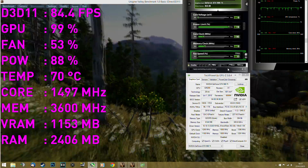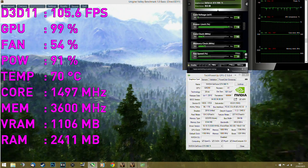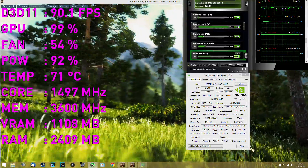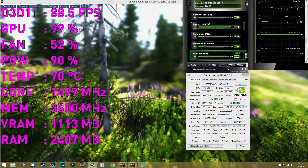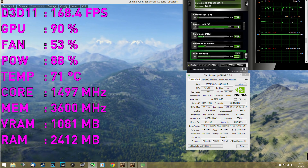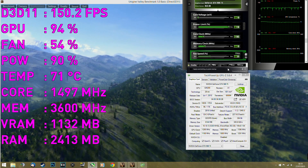It seems like none of the 980 Ti's are able to go past the 1500 MHz mark — that's just the way it is. I didn't use any overvolting because it didn't help at all. Even using full voltage didn't bring stability, and basically to get higher clocks you need some kind of extreme cooling like liquid nitrogen or a chiller. When overclocked, I had to manually crank up the fans — they were running at around 52 to 56 percent, with temperatures around 70°C.